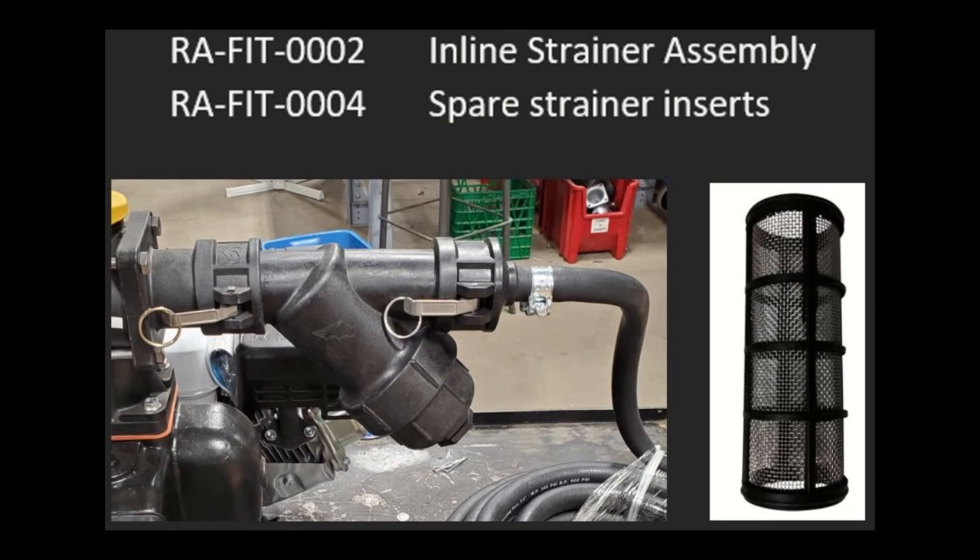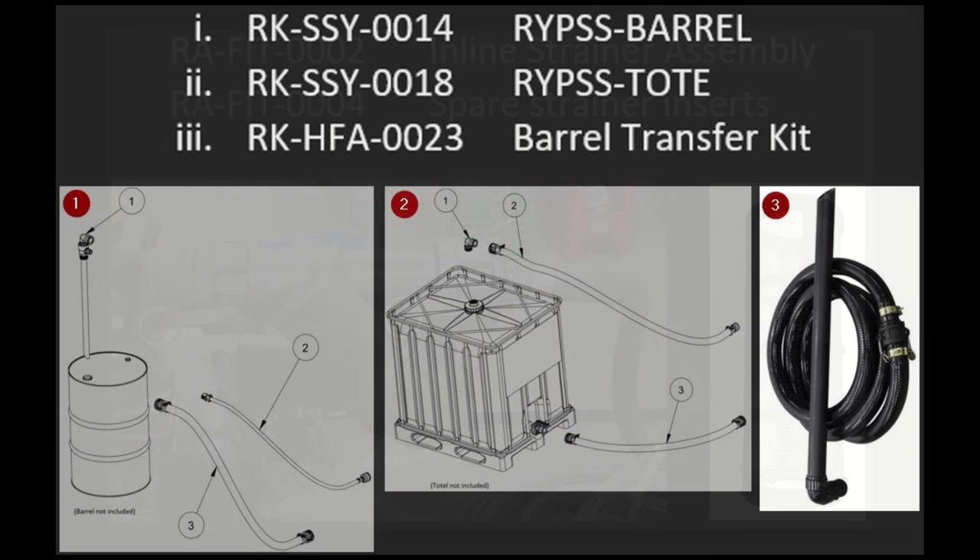Next on the list is the filter assembly. On the left we have the Fit-2, an inline filter assembly installed in the correct orientation with the replaceable media cartridge facing down. And we have the Fit-4, which is the spare strainer insert. Next we're going to talk about our hose kits. Number one is the SSY-14, specifically for connecting your system to a barrel — the barrel is not included. Number two is the SSY-18, to connect your system to a tote — tote not included. And last is the HFA-23, a kit that allows you to use your pump to refill a tote or a tank from a barrel.